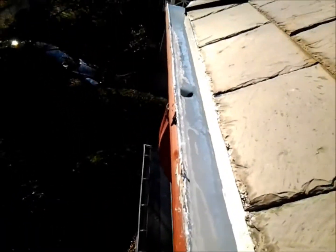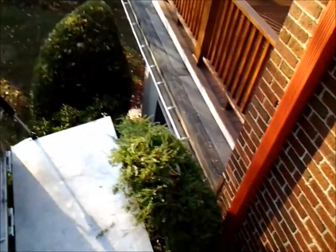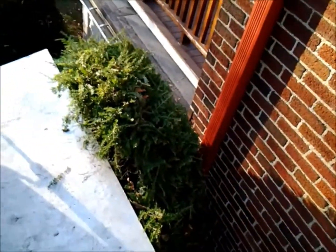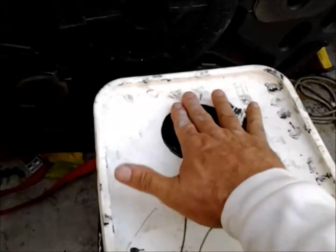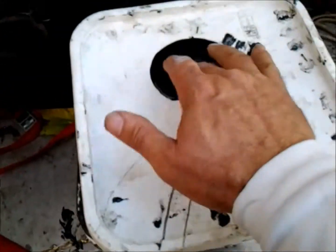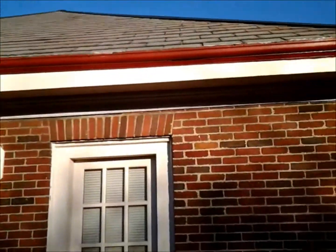We then come back with liquid EPDM rubber — you can go gray, black, white, whatever you like. So now there's rubber inside that old wooden gutter. Look at that — it does not transfer; it's just shiny. It's cured 100%. Took about four hours to cure.